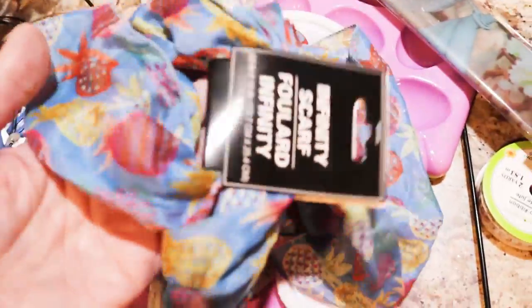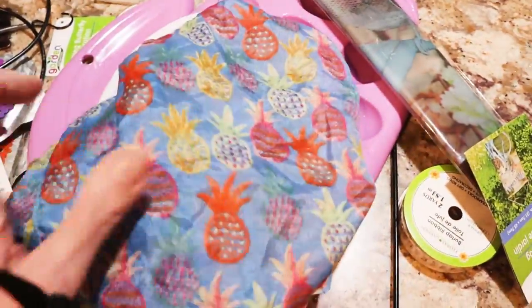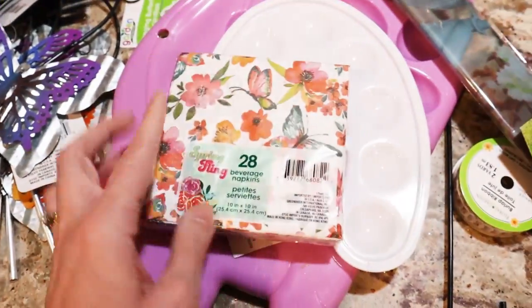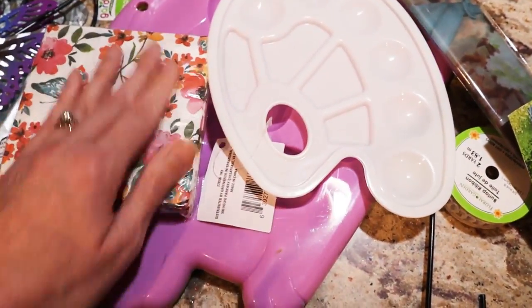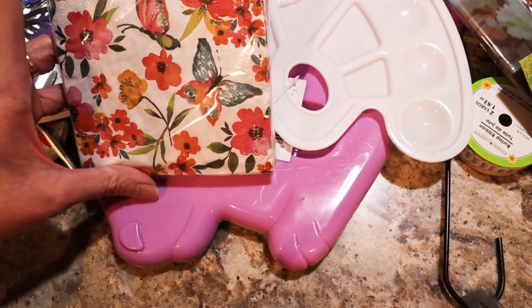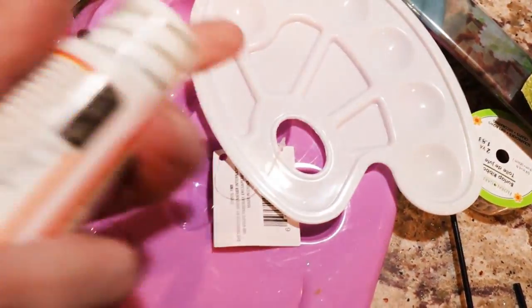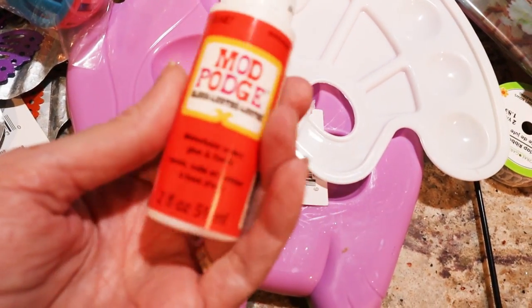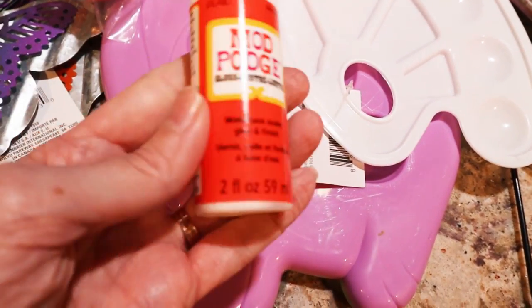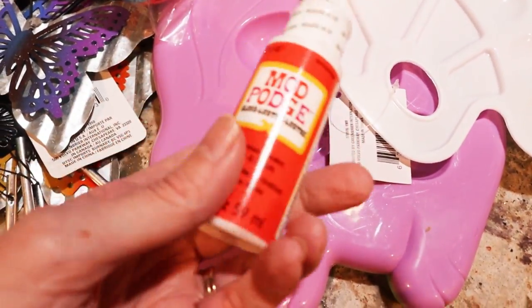Since you guys really liked my scarf the other night, I picked up another one just to have. I picked up these napkins — I have something like it in a hostess napkin but not in this size, and this gives you more options. Some more Mod Podge — it's a great deal. It's half the price of Michael's and 79 cents cheaper than Walmart.